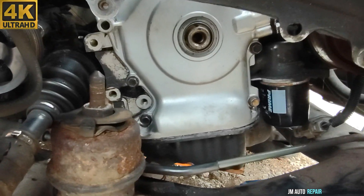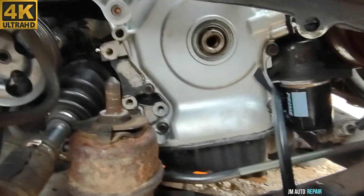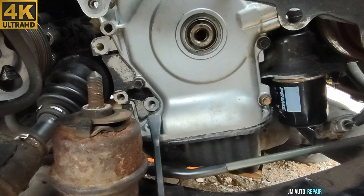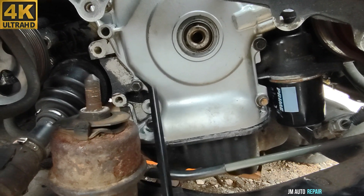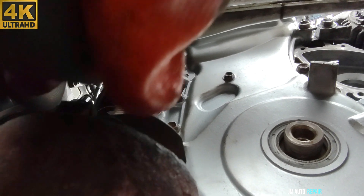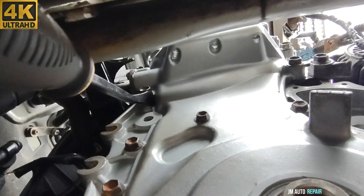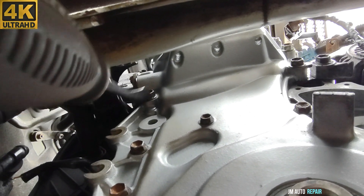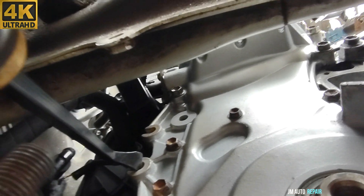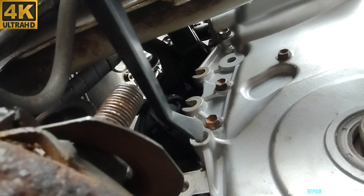The timing chain cover right there has a 12mm bolt, another one here is 12mm, and these two here are also 12mm bolts. This is another 12mm bolt, another one here is 12mm, this one is 10mm, and that one is a 14mm bolt right there — that is where the tensioner goes. These two are for the power steering pump, and this one is also for the tensioner.